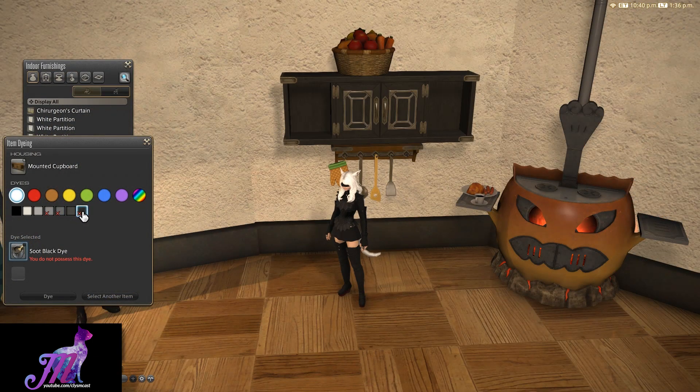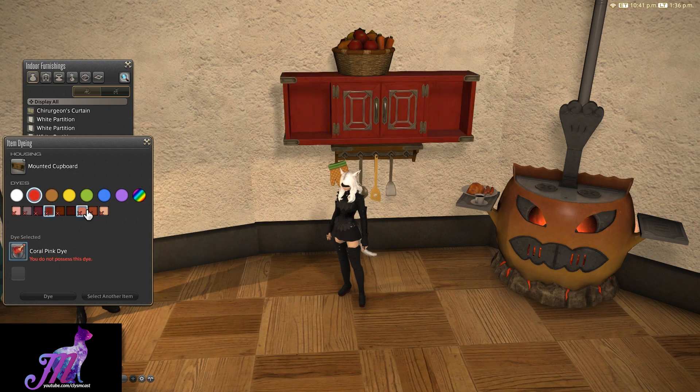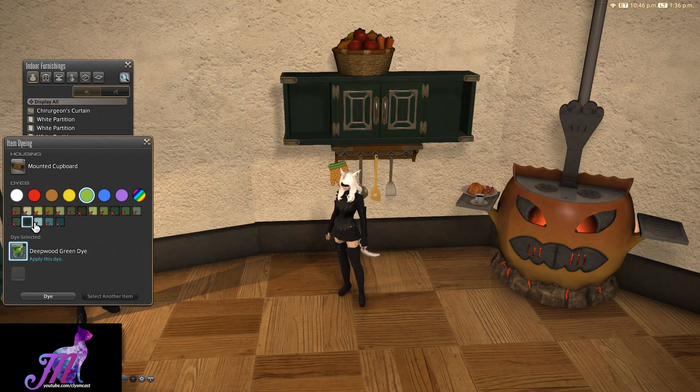It dyes a variable amount of colours quite well, keeping that beautiful woodgrain effect throughout. In short, this item is another wonderful addition to the growing arsenal of useful housing background items and clutter to make housing less uniform and more well-lived in, adding character and life to spaces by adding a certain amount of realism.